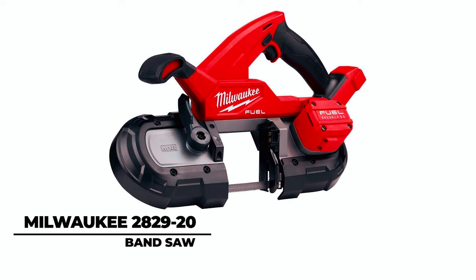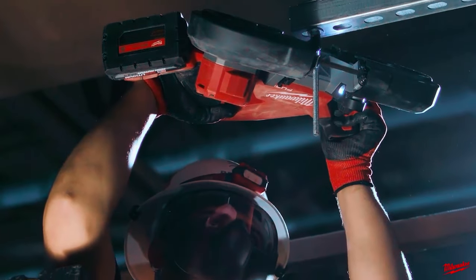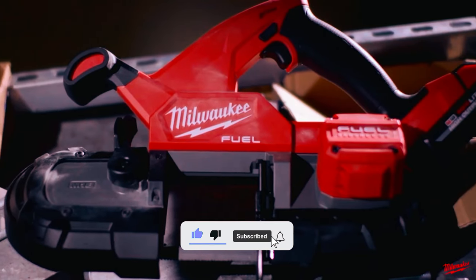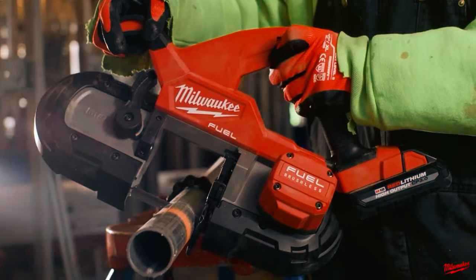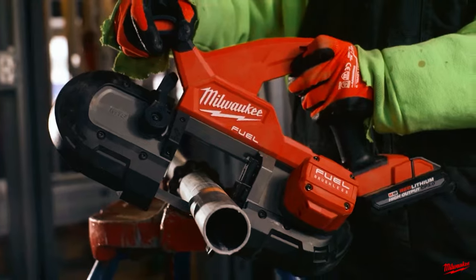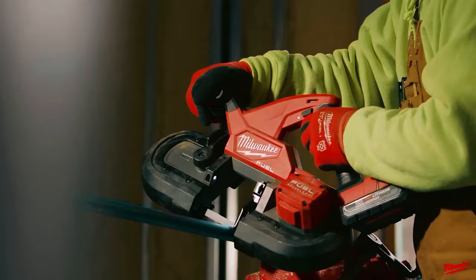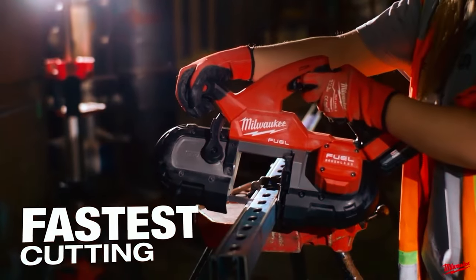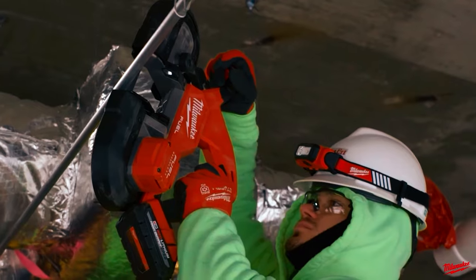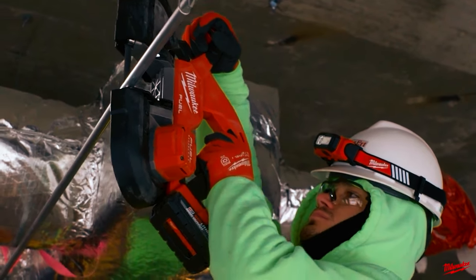Milwaukee 2829-20 Band Saw. The Milwaukee 2829-20 M18 Fuel Compact Band Saw showcases a lightweight and balanced design without compromising cutting capacity, boasting 3¼ inches by 3¼ inches. Driven by a brushless motor and constant power technology, it claims the title of the fastest cutting band saw in its class. Jobsite Armor technology shields the tool, while RedLink Plus Intelligence ensures optimal performance and overload protection.